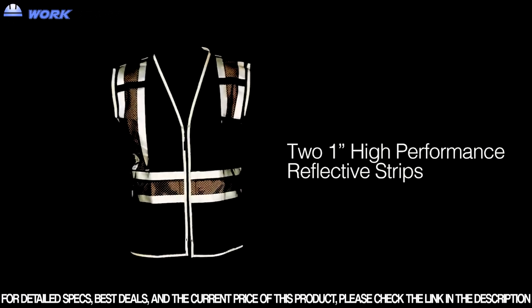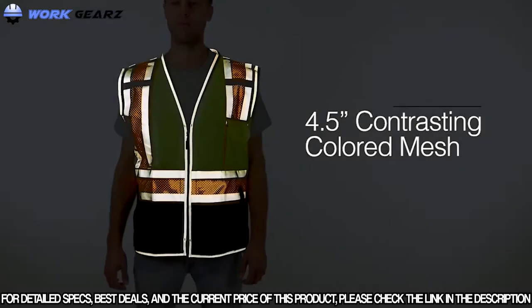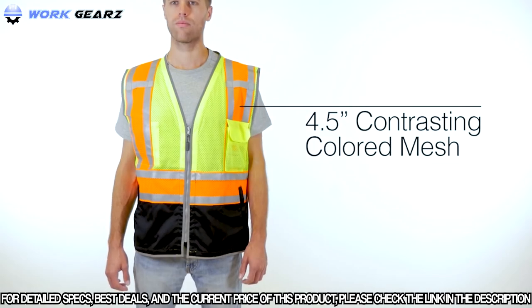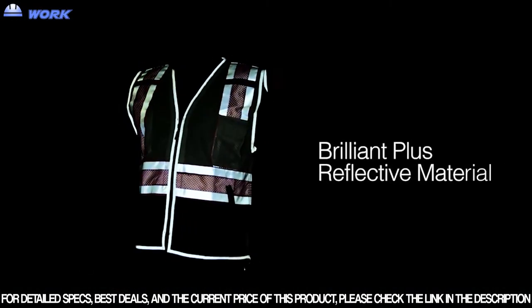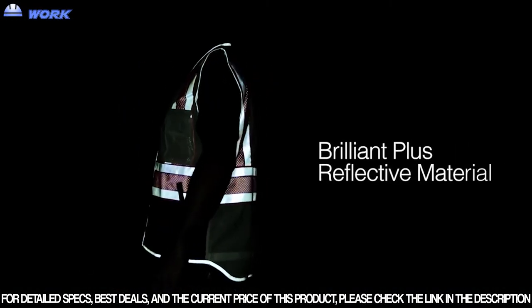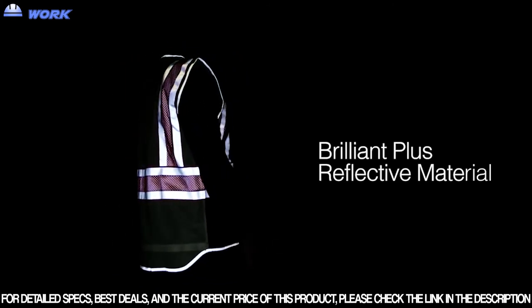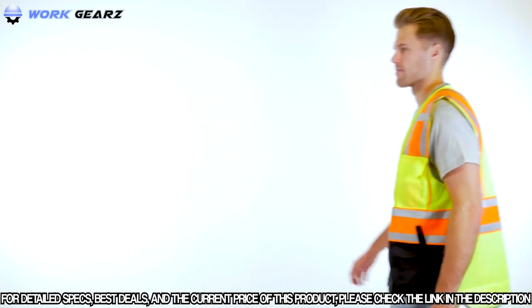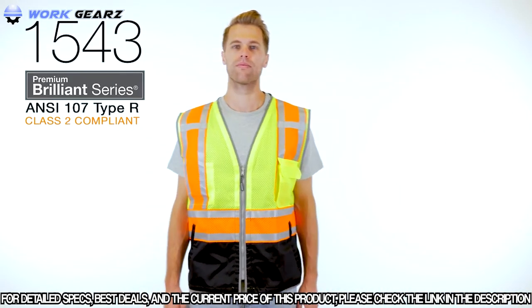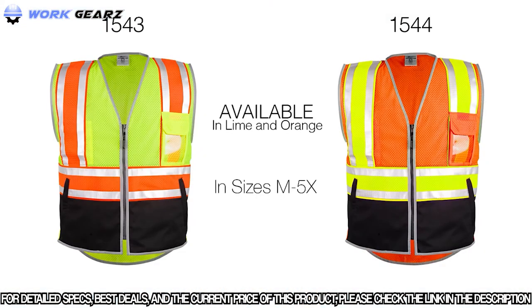Constructed with two 1-inch high-performance reflective strips and 4.5-inch contrasting colored mesh for enhanced daytime visibility. What really makes this the ultimate vest is our Brilliant Plus Reflective Material that greatly enhances visibility in low-light conditions, while our Brilliant Trim Reflective Edging ensures differentiation between you and the work zone. So when the sun goes down, the only thing you need to worry about is getting the job done. Patent pending. Choose from lime and orange in sizes medium through 5X.